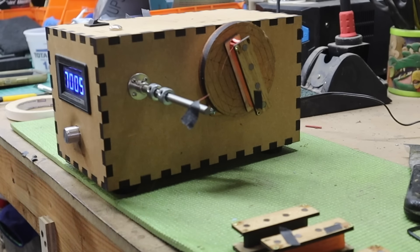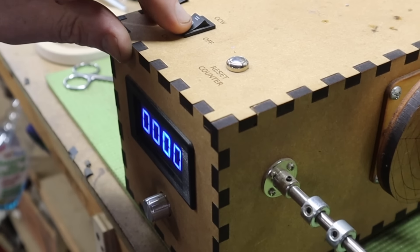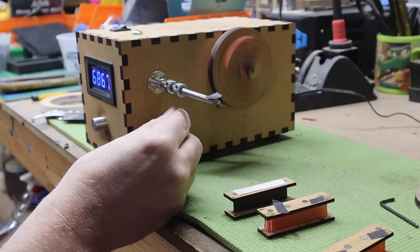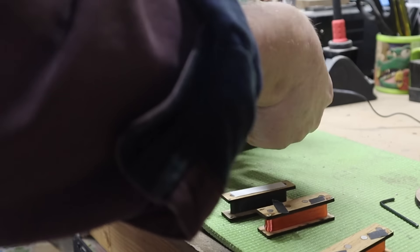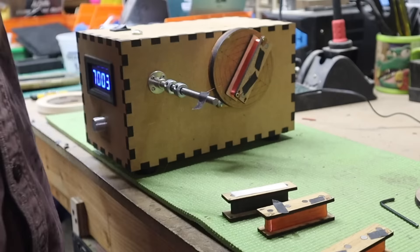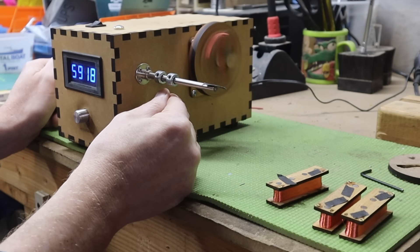I flip the winding direction and reset my counter so I don't forget that the next two bobbins need to wind in the opposite direction. I'm still just taping down my loose ends — no soldering yet. I've got two more bobbins to wind in the opposite direction, and thanks to the magic of film, I'm done and it's time to start putting these pickups together.